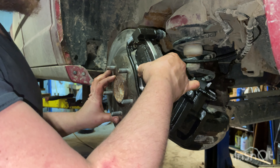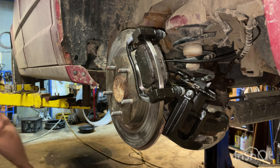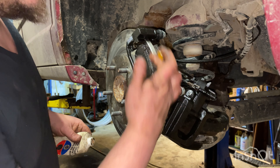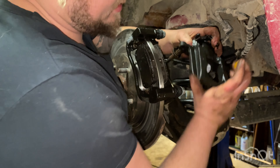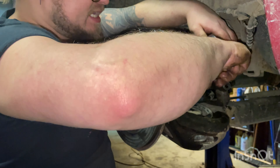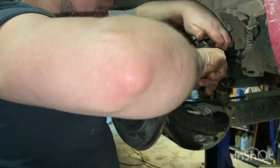Rotor straight, pads clenched. Whenever I'm greasing things on brakes, I use AGS Silglide brake lube. We put a little bit of that inside our slide pans and a little bit on the ears of our brake pads so they don't rust as fast in the future — we are in the salt belt, so it really helps in the long run. Put a thin film on the surface and the claws where it's going to contact the brake pads.